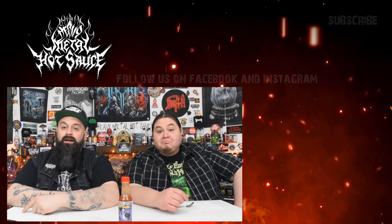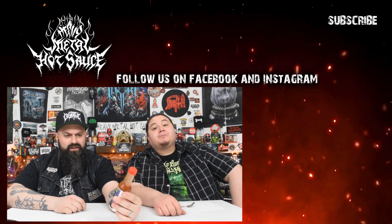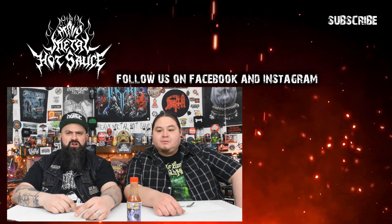Overall we both liked it, so that's a good sign. Go check out Hella Hot Sauce — he's doing really cool stuff and I'm a big fan of this one. Hit that bell, subscribe, leave a comment if you've had this and let us know what you think. Give us a like and as always, keep it heavy!